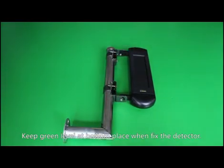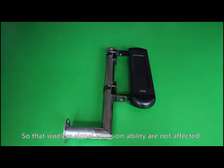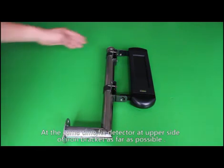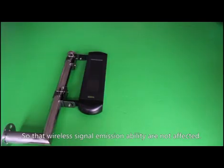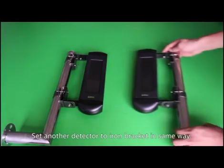Position the detector so that wireless signal emission is not affected. Fix the detector at the upper side of the iron bracket as much as possible, so that wireless signal emission ability is not affected. Set the other detector onto the iron bracket in the same way.